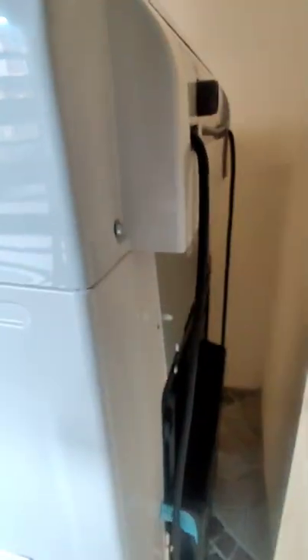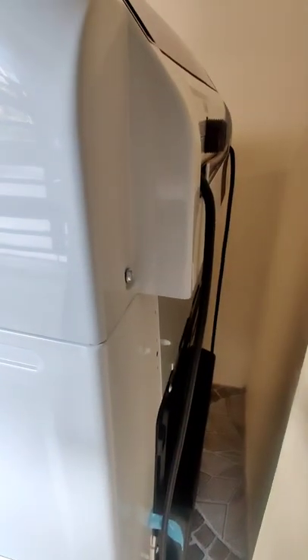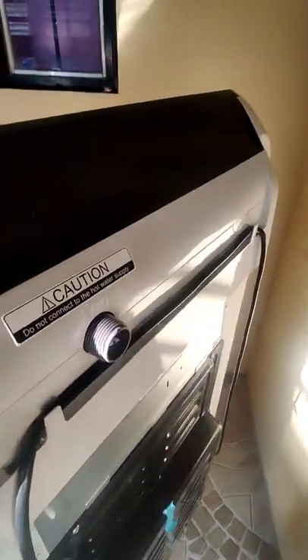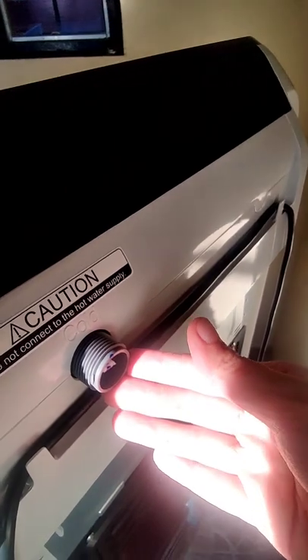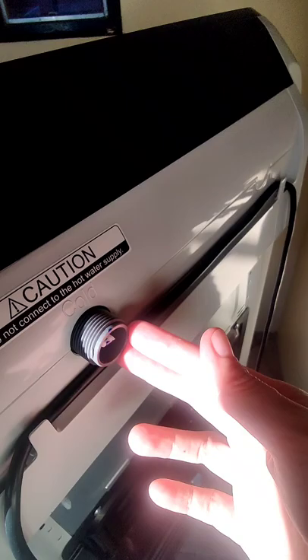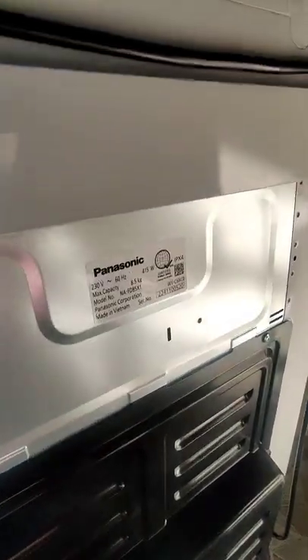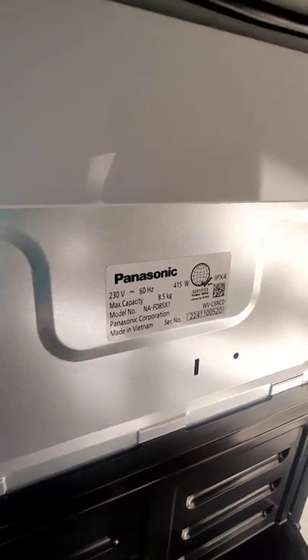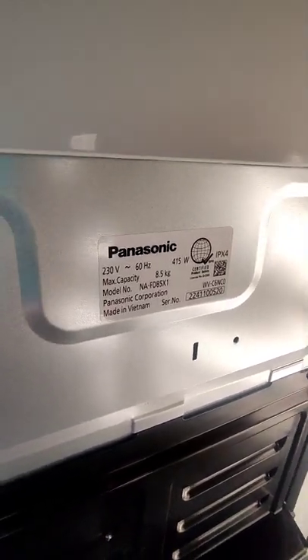This is the back portion of the machine. This is the water inlet. The water inlet hose is about 1 meter in length. These are the specs: 230 volts at 60 hertz, and capacity is 0.5 meter.